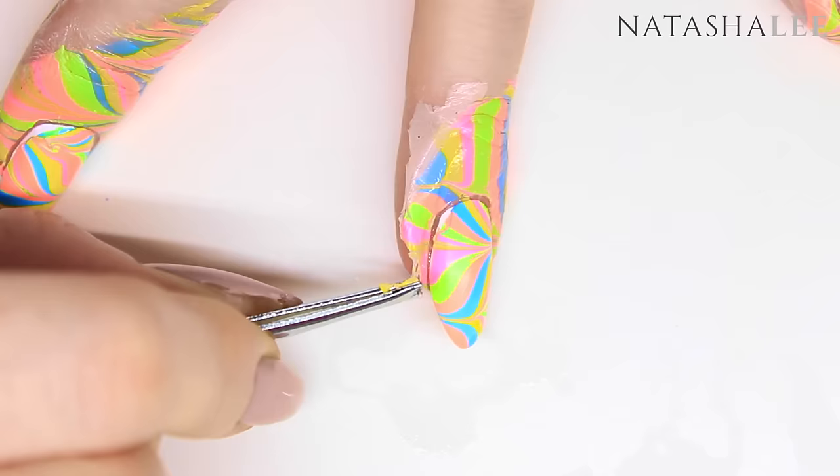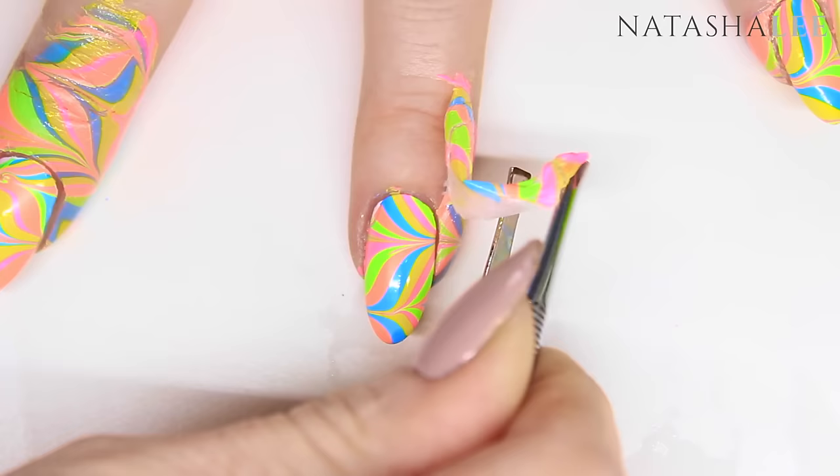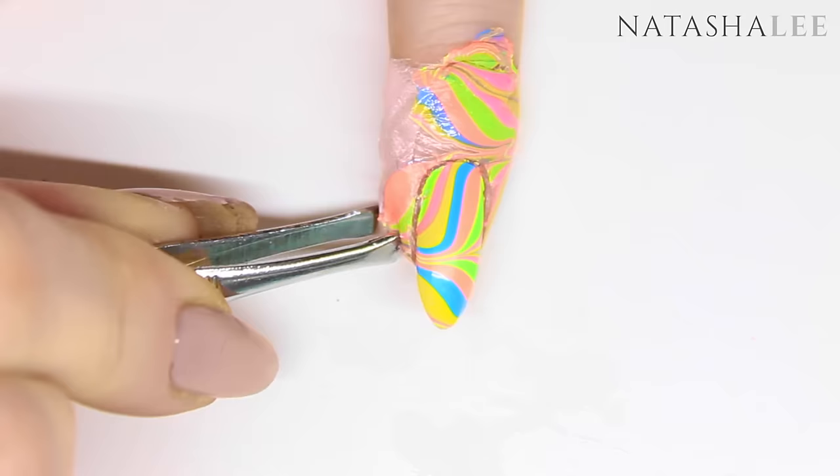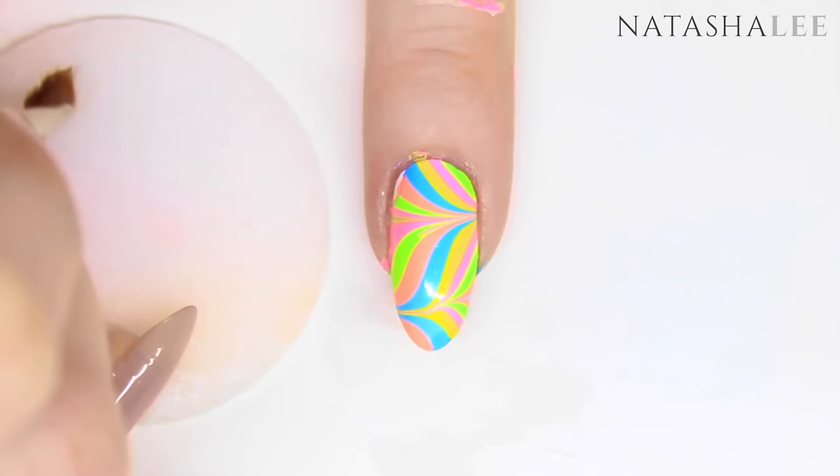Once the water from around the nails has dried, it's time to remove your liquid latex. Just be careful getting it off at first but then it's really easy to pull off and really does minimise the cleaning afterwards. If there are any remaining areas with a little bit of polish around the cuticle, simply take a chisel brush dipped in nail polish remover or acetone and clean off.